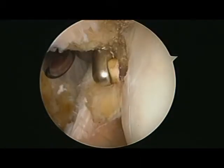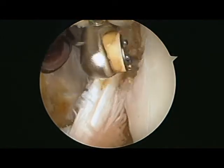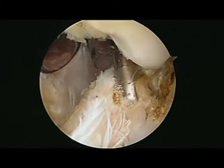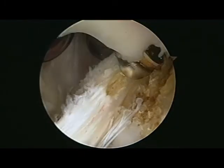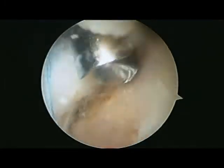The first step of repairing the subscapularis is to free up any scar tissue and to make a better bed for healing. This is called the lesser tuberosity, and I've got to get all that soft tissue off of the lesser tuberosity so that I can get the tendon to heal back. Next, I'll bring in this little burr or bone removal device and take the top layer of hard bone off — the idea is to improve the chances that the tendon is going to heal into that spot.